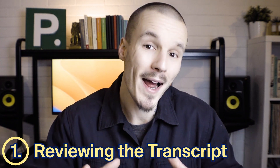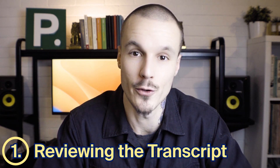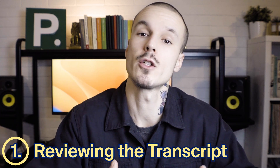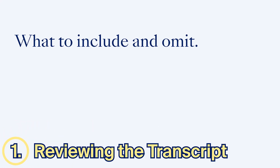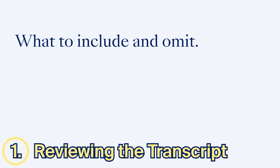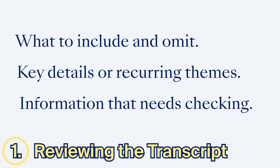Reviewing the transcript. A transcript is a word-for-word written copy of what is said in an interview. Before you start writing your article, you should read the transcript and think about what to include and what to leave out when you write up the interview, key details or recurring themes that you want to highlight in your article, and any information that needs checking with your subject before publication.